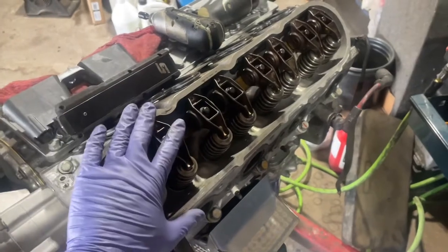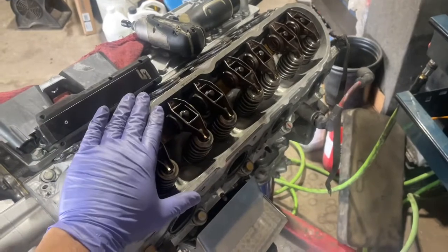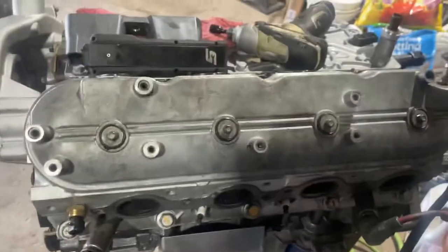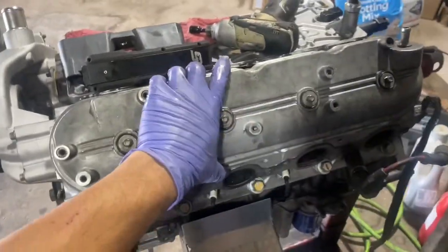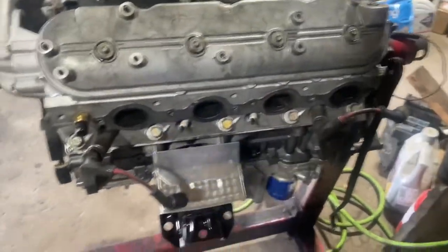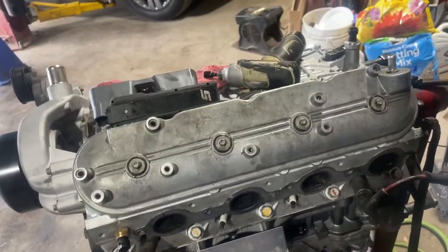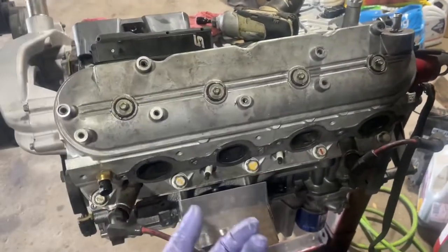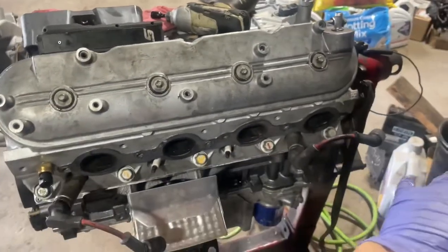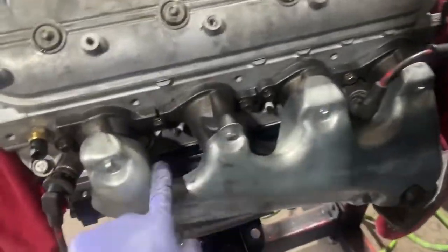Left side is done. I'll add a little oil and close it up, then do the exhaust manifold on this end before moving to the other cylinder head. Valve cover is on — 12 Newton meters for the four bolts. The exhaust manifold gets tightened in two stages: first at 11 foot pounds, then 15 foot pounds. There's no specific sequence but start from the middle and work outward for both stages.